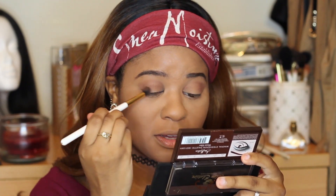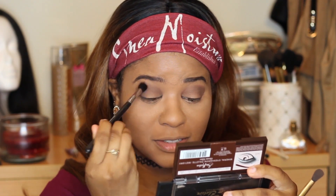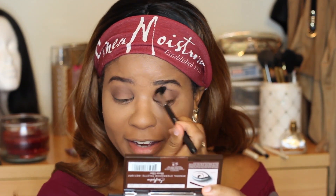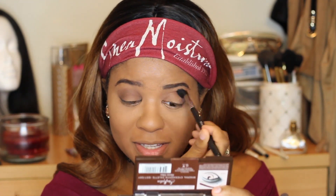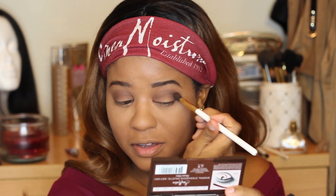Next I'm taking my Morphe M502 brush just to blend everything out and make sure it's seamless together. If you don't have this brush in your collection, you are really missing out — it blends everything so flawlessly and smoothly. I don't know where I've been in my makeup game without this brush. I'm pretty happy with the eyes and there hasn't been a lot of fallout.